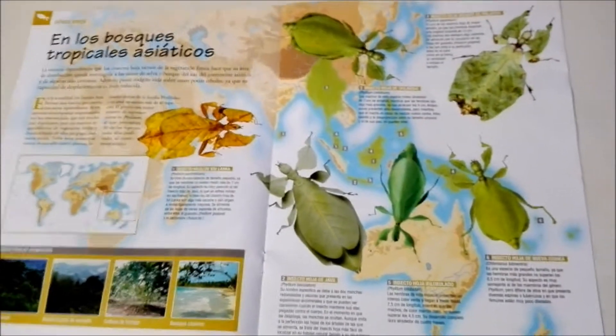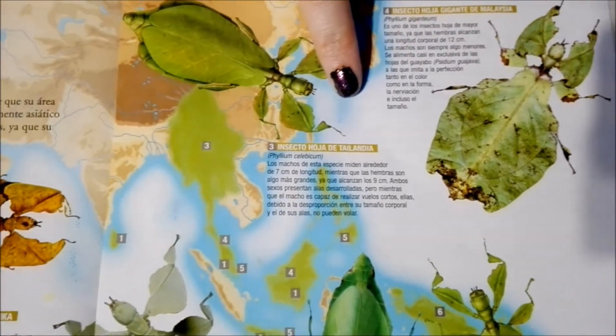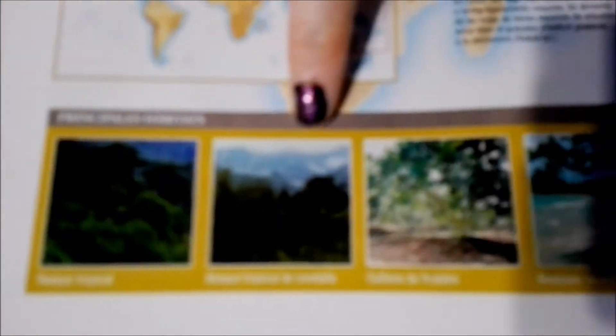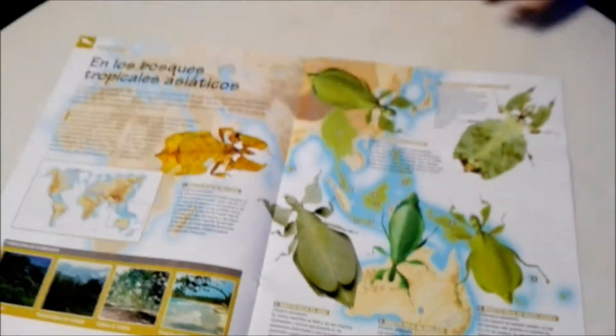Here it shows you the different leaf bugs and where they're from. You have ones from Sri Lanka, another from Malaysia, another from Thailand — many different places. And over here it shows their main habitats, which are tropical forests, tropical mountain forests, fruit orchards, and coastal forests. So basically like most bugs, they love the forest.